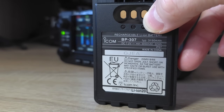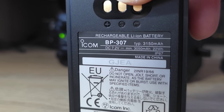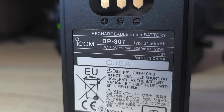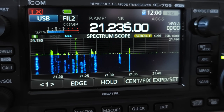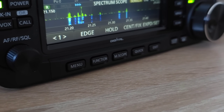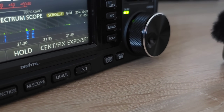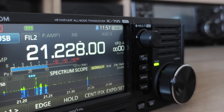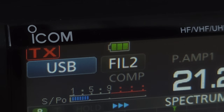I purchased my 705 with a bigger battery called BP307, which is typically 3150 mAh capacity, but minimally 3050 mAh capacity. During my initial tests, I was really amazed when I started working in the pileup on a fully charged battery, which was 8.2 volts. After heavy use of 50/50 receive-transmit ratio in the pileup, the battery voltage after one and a half hours dropped down just to 7.6 volts, and the battery indicator was still on three full green bars. This is unbelievable.